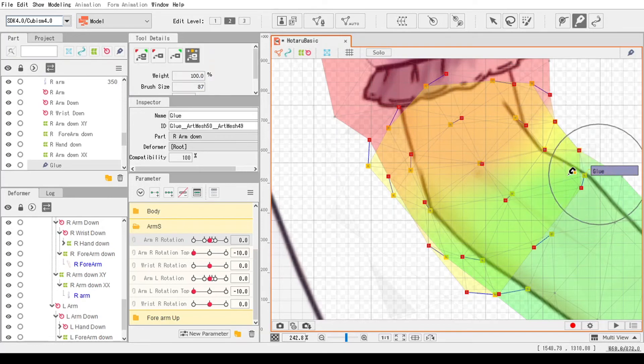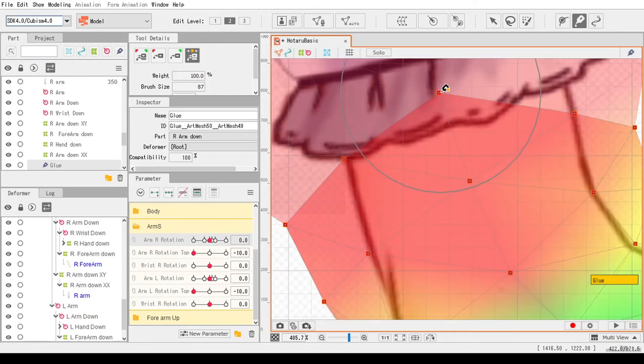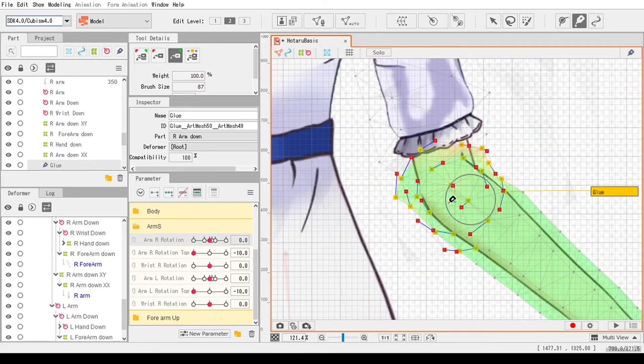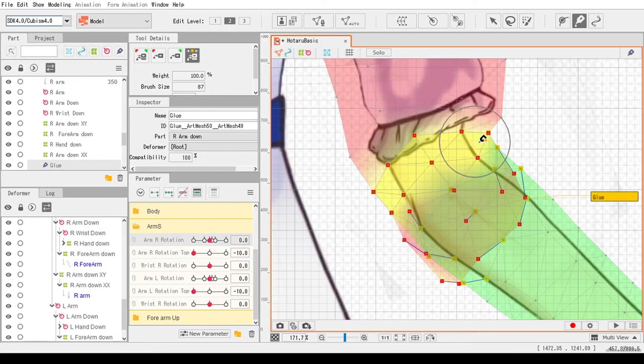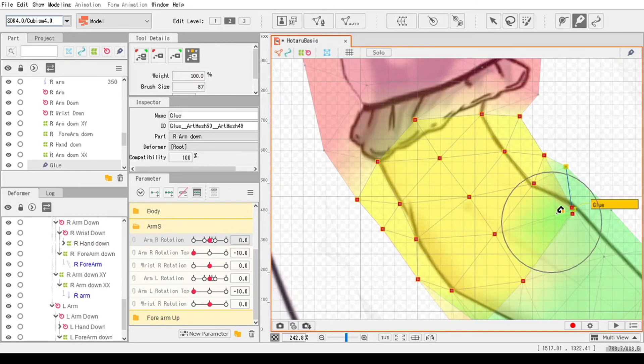Now let's use the remerger. As you can see, the points stitch together as you run the yellow remerger tool. As the yellow remerger runs through the points, it will stick the points together to their original glued state.